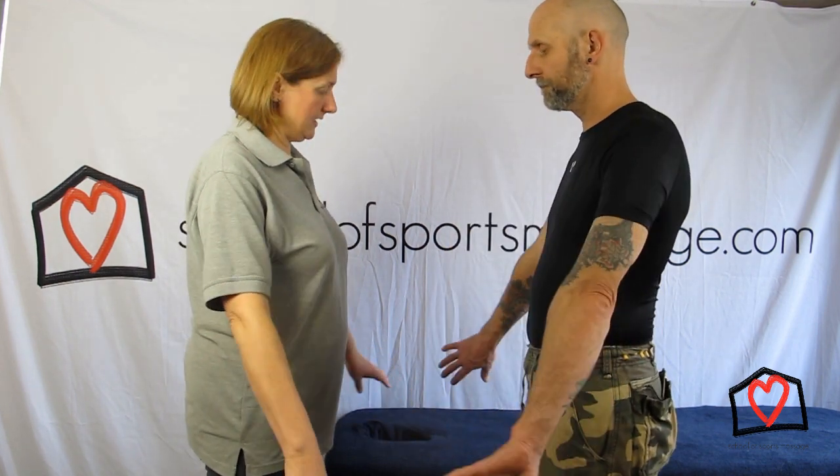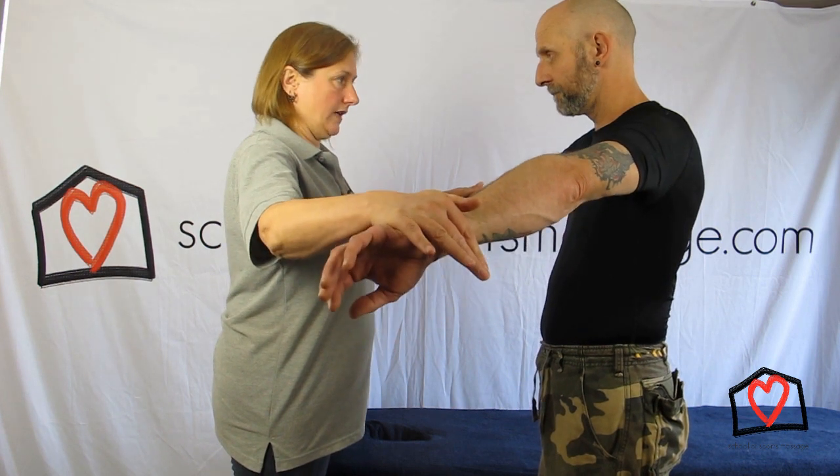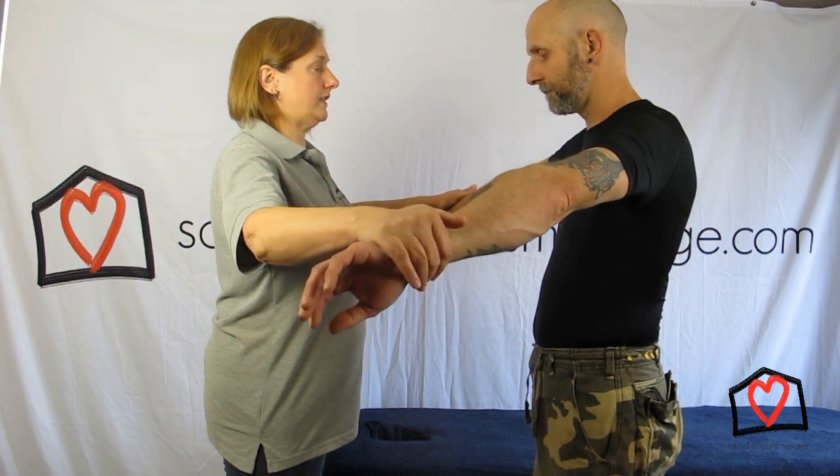Just getting Paul to stand side on so we can see what we're doing. Thumbs facing down and then push up to shoulder height. No pain or discomfort. Fantastic. So that's your NEARS test.